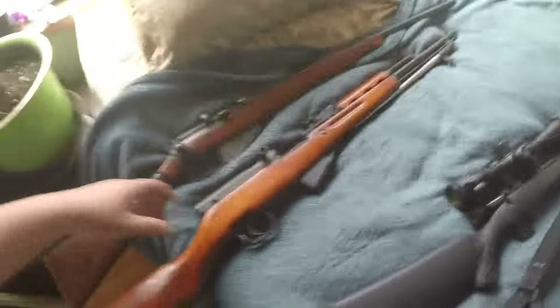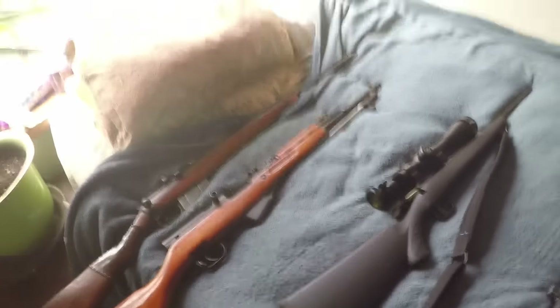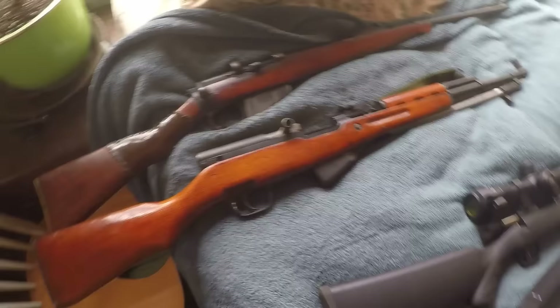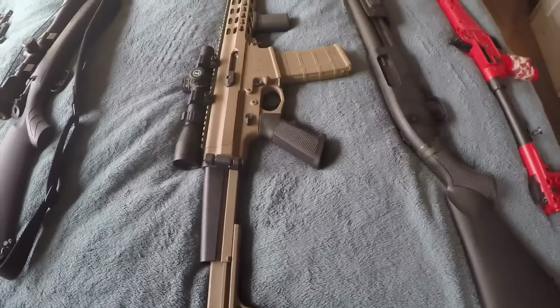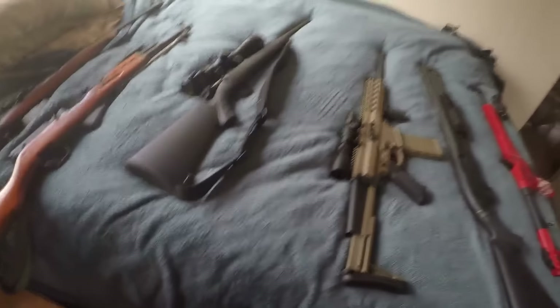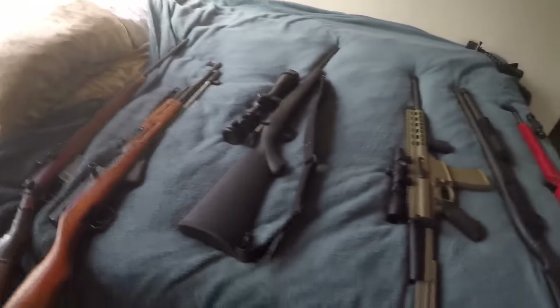I've shot a few deer with it — really good gun. So that's my five guns. I know it was listed as one to five, but I'm counting the SKS and Lee-Enfield as interchangeable — as long as you have one of the two, you've got a good 30-caliber rifle. They call the SKS the poor man's deer hunter around here. Anyway, that was my five guns video — hope you guys liked it. Comment below!